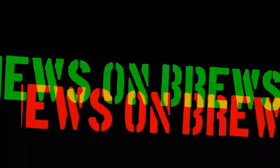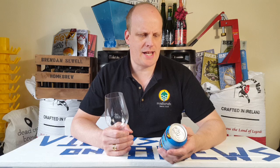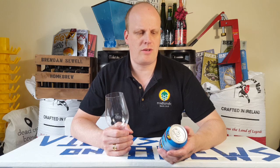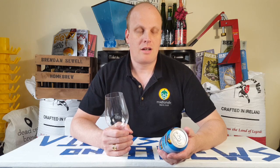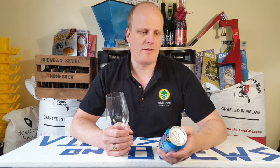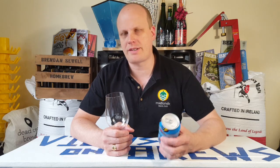Hey, welcome back to Views and Brews. I am Brendan and this is Galway Bay Brewery's Full Sail IPA. Galway Bay Brewery is known everywhere in Ireland as one of the bigger craft breweries, and one of their flagship beers in their core range is the Full Sail IPA.